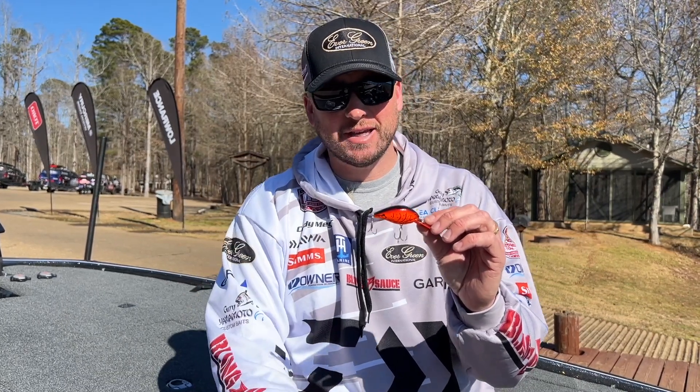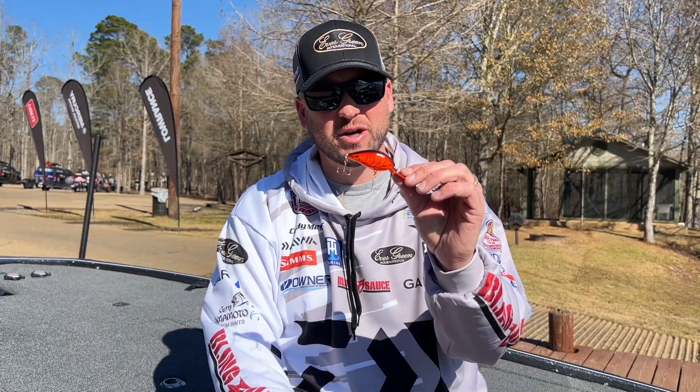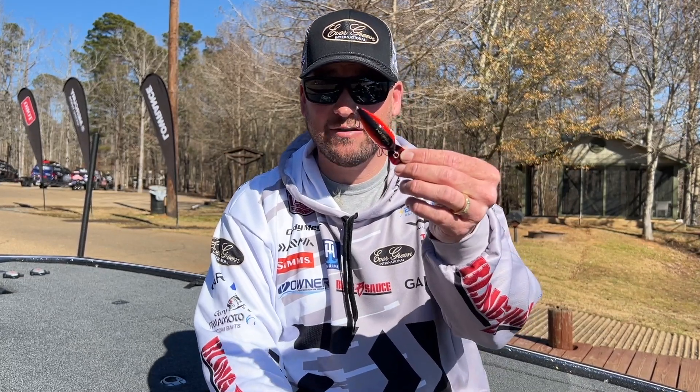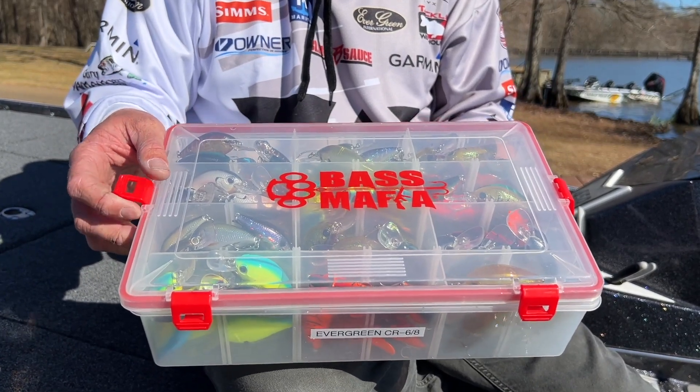Those slow moving baits in the pre-spawn just don't seem to work for some of those bigger fish, so that's why I go with the crankbait — get it down to the depth, slow it down, and you're going to catch more and bigger bass. Check out this Evergreen CR series of crankbaits. This is a look in one of my pre-spawn crankbait boxes.